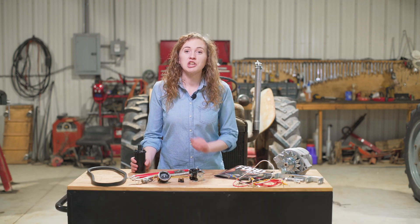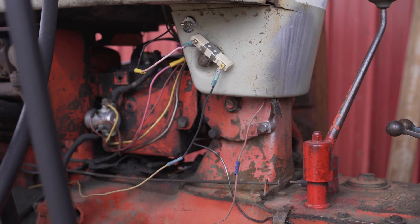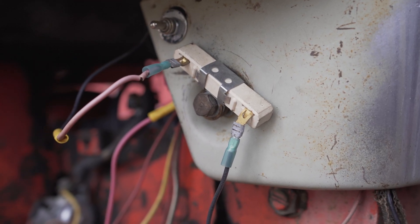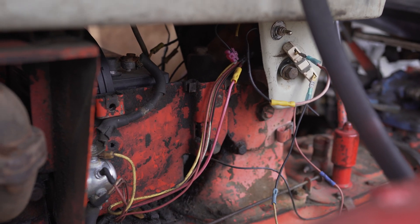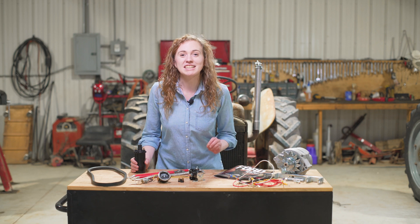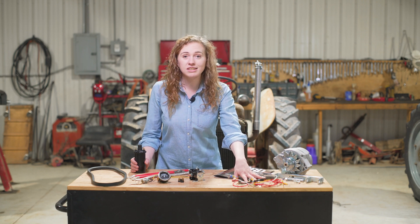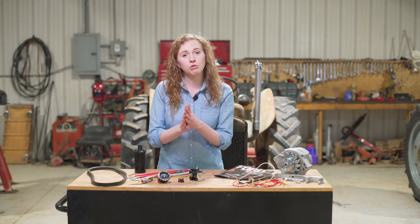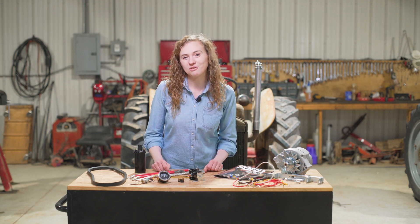We see so many Ford tractors through our shop here that have wiring that is shameful. It's all messed up. It looks extremely dangerous, like it's going to start a barn fire. So if you have a Ford tractor that's in a similar situation, this is the video for you. Electrical can seem a little overwhelming or daunting if you're not experienced with it, but this wiring harness is actually really simple, and I'm going to show you how simple it is to put on so that you can have success doing a 12-volt conversion.